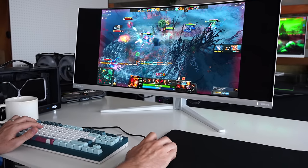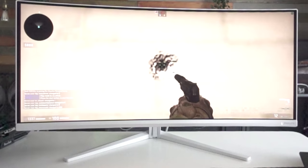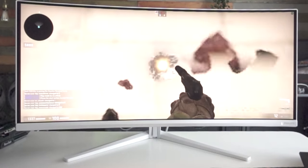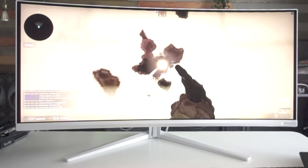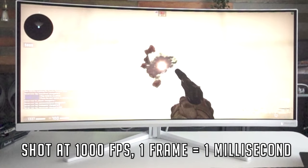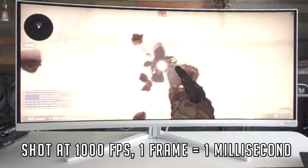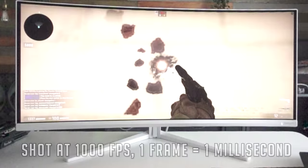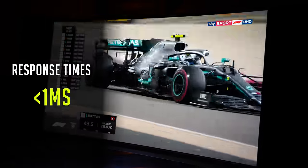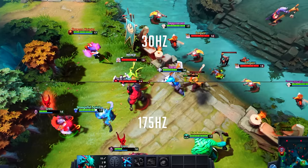Another win with this monitor is the response times and lack of input lag. Looking at 1000 FPS footage, you can see the response times from frame to frame are practically instant — this gaming panel can shift from one frame to another in under one millisecond, meaning fast-moving images will be cleaner and easier to see, and your eyes won't have to focus as hard tracking fast motion.